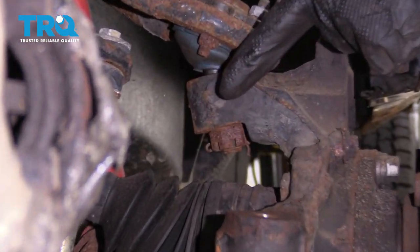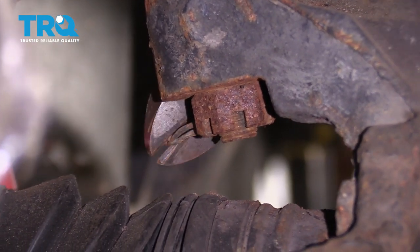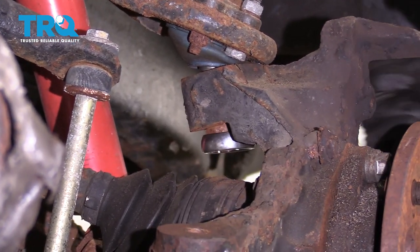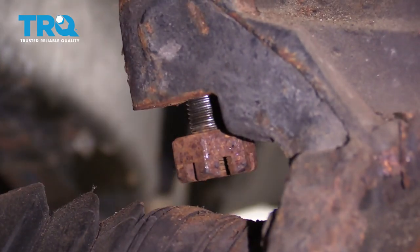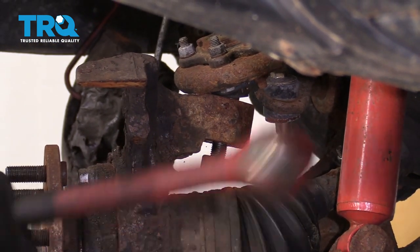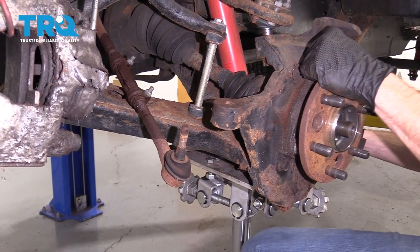Separate your upper ball joint from your knuckle and remove this cotter pin. Remove your ball joint nut using a 1-inch wrench. Just leave that on there a couple threads, use your hammer, and separate this area.